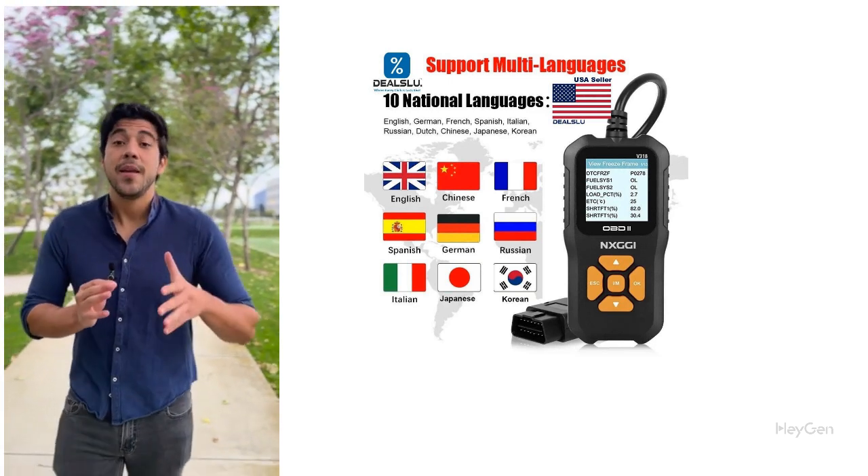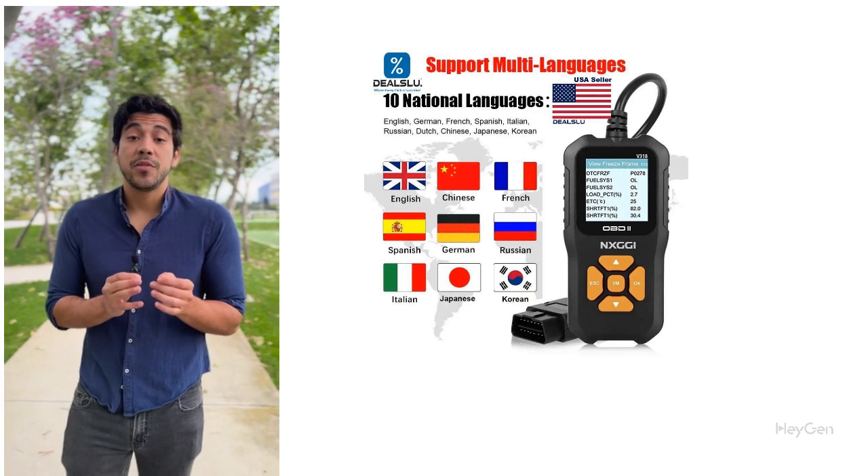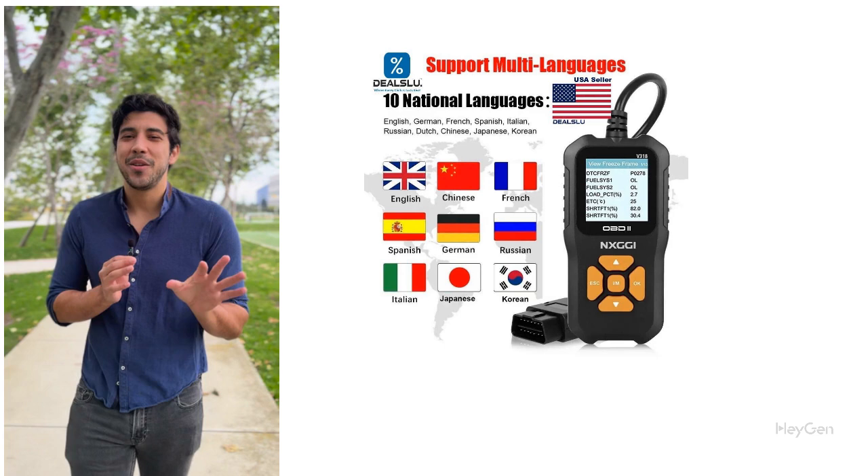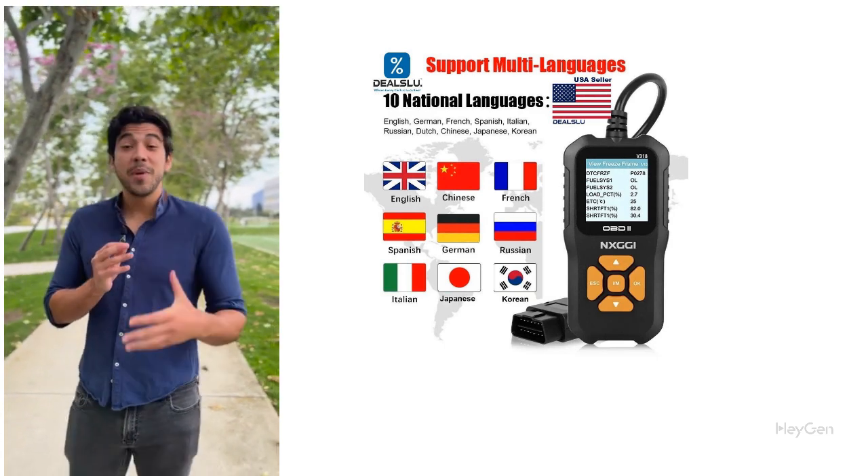Why choose NX GGI? Universal compatibility with most cars from 1996 onwards. Quick, reliable, and easy-to-understand diagnostic results. Affordable and a perfect fit for your glove box.